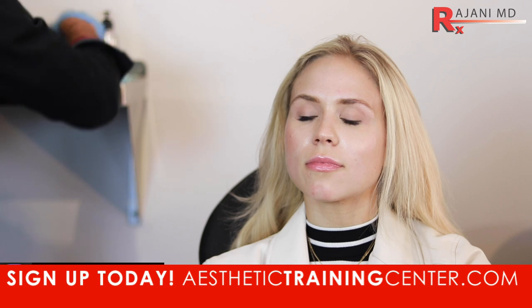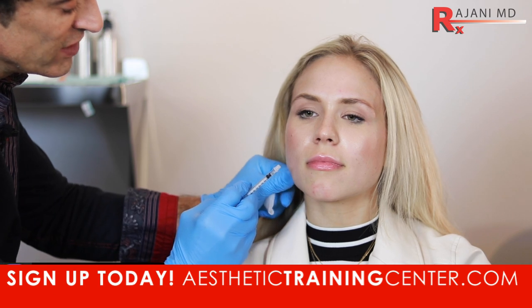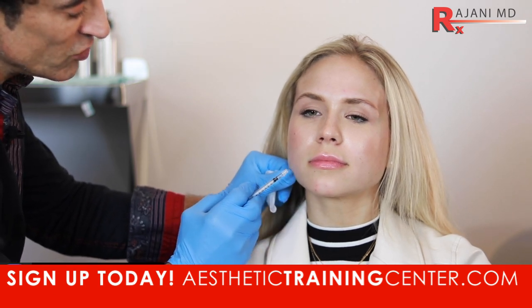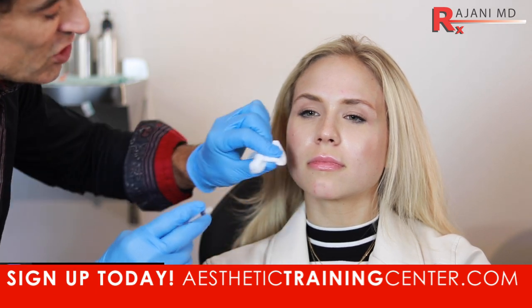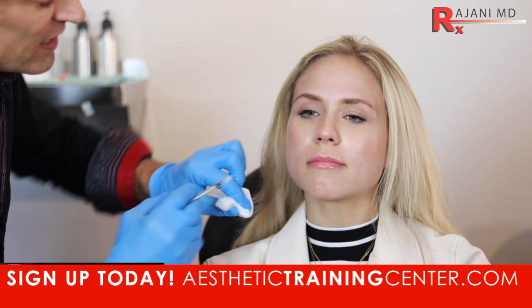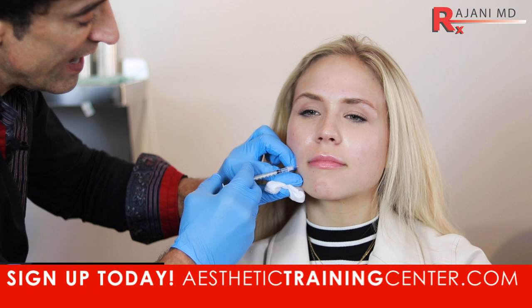The next part is we're going to inject the DAO — the depressor anguli oris. A good way to know where it is: bite down. You see the front of the masseter. You can draw a vector, and now relax — it's a triangular muscle. We've injected it so many ways over 25 years. One of the better ways is simply drawing a vector here. We often draw these out during our trainings. Then you take about a centimeter and a half.